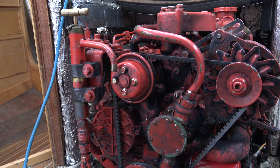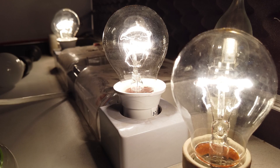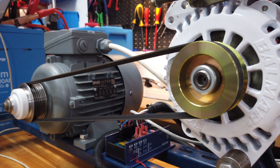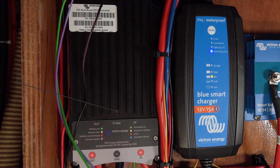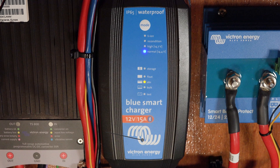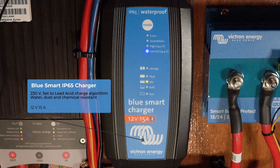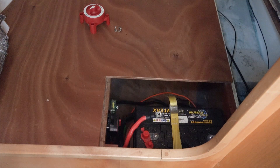Engines on sailing boats of this size tend to be relatively small and so have small alternators. After discussing how you can damage an alternator in a previous video, Chris is installing a 50-amp buck boost between the alternator and the lithium system to regulate the power received. A 15-amp Blue Smart charger is powered from the MultiPlus and set to a lead-acid algorithm to charge both the engine starter and bow thruster batteries.